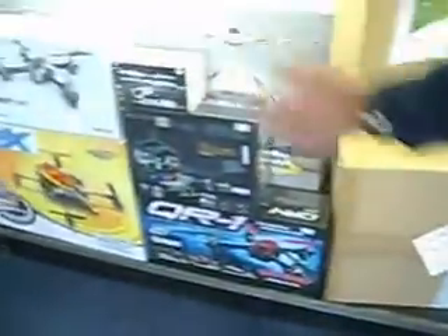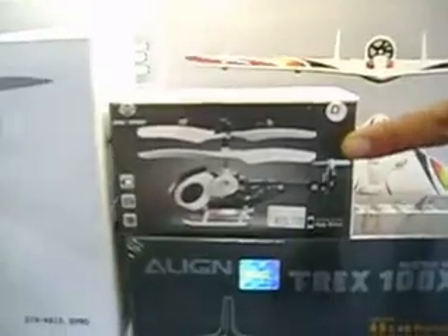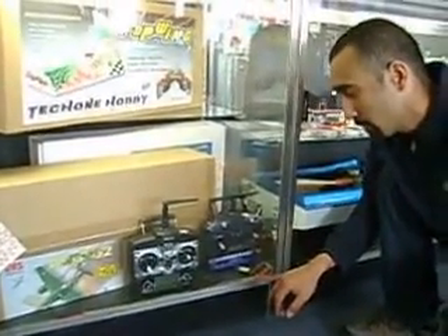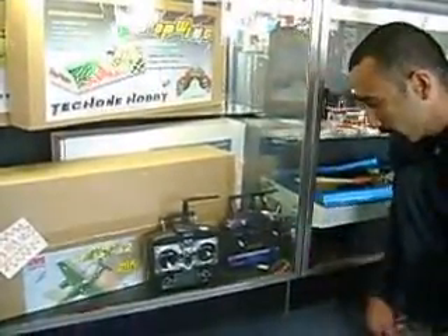We have every kind of airplane you can imagine — slow sticks, brushless slow sticks, ducted fans, quadcopters including the new Traxxas QR1, and the T-Rex 100X. We also have small helicopters that you fly with your iPhone. They use a 6-channel 2.4 gigahertz controller that's PC compatible with endless memory and a USB connection to hook up to your computer. It's a great deal — a 6-channel radio for $85. Come on in to XLRC and check it out.